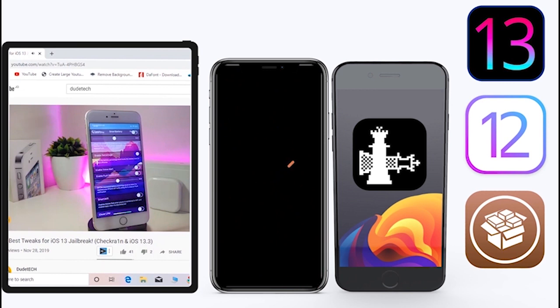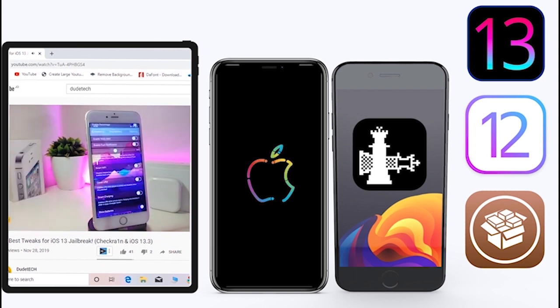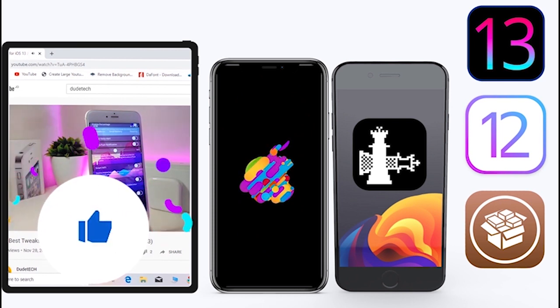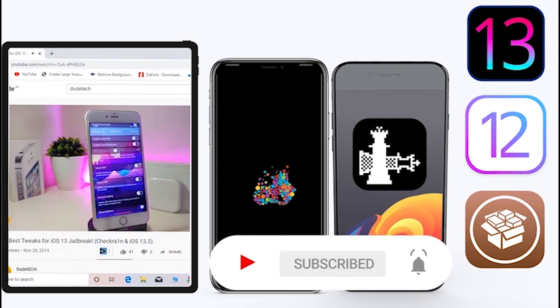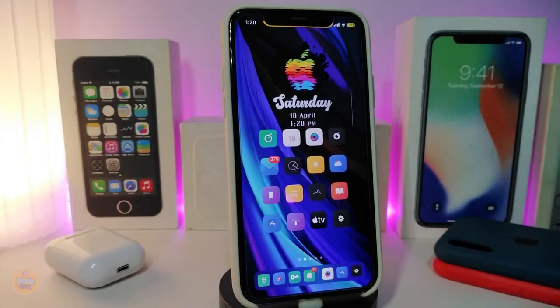What's going on guys, welcome back to the channel — time to talk tweaks. For those who jailbreak their devices on unc0ver and checkra1n for iOS 13 up to 13.5, these tweaks will be for you. Before I start today's video, give the video a big thumbs up, subscribe, and hit the notification bell so you'll be notified whenever I release a new tweaks video.